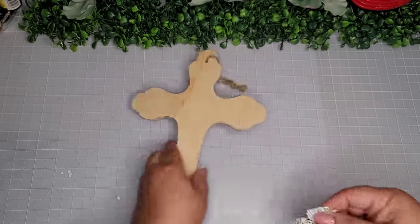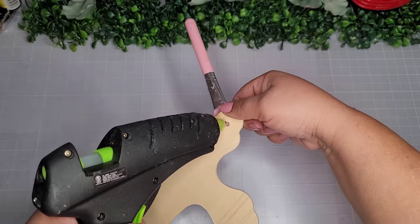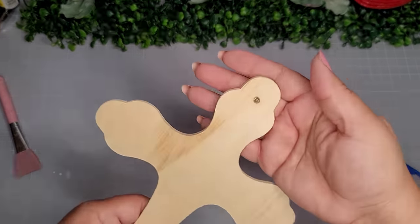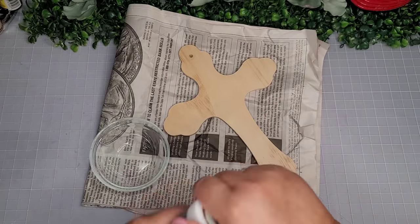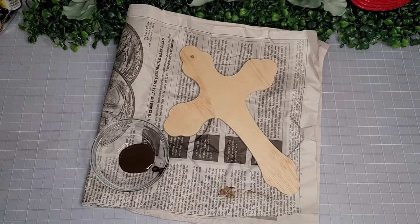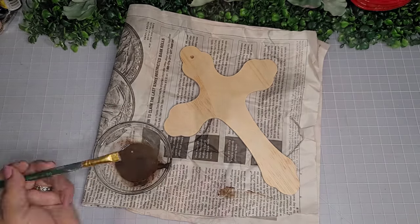For DIY number one, I'm going to begin with one of these wooden crosses from the Dollar Tree — it was gifted to me in a mystery box challenge from my last video. I'll begin by filling in the little hole with some hot glue and using my silicone spatula to help it not seep through the other side. Now I'm going to go in with the Waverly antique wax, mix it with a little bit of water from my spray bottle to lighten it up.